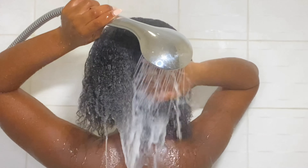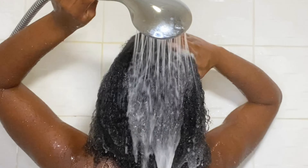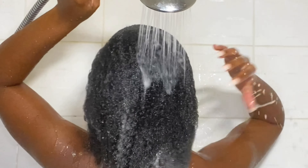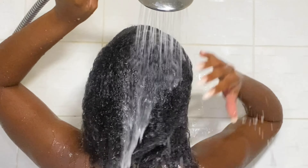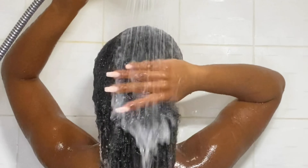Then I go ahead and rinse out the hair mask. I like to do this in the shower because I find it a lot easier. I rinse it out making sure every bit of product is out, because you do not want any residue left over — you want to make sure your scalp is clean.